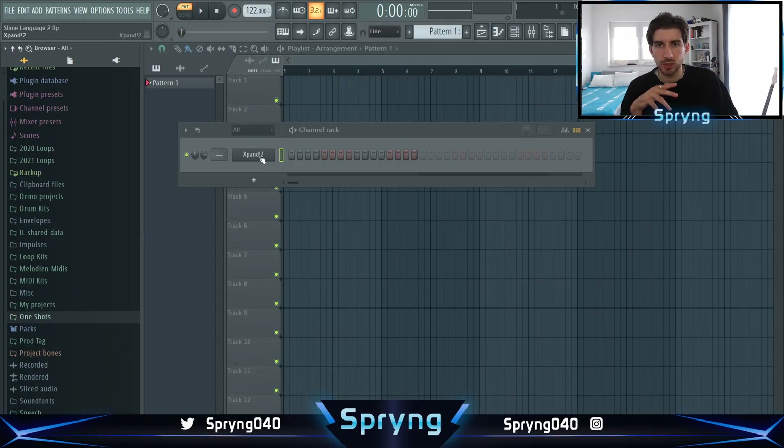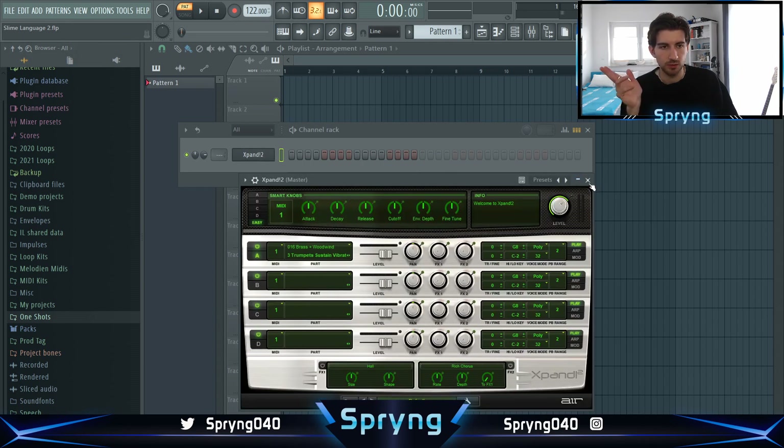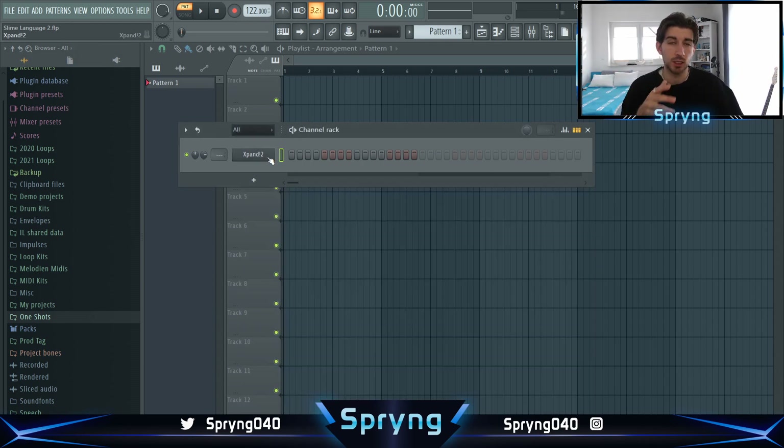So I want to go into that orchestral direction. I grabbed the trumpet from X-Pen. This plugin has a lot of good sounds which you can combine in a good way, in a nice way. It's easy to have a good sound selection with this plugin.